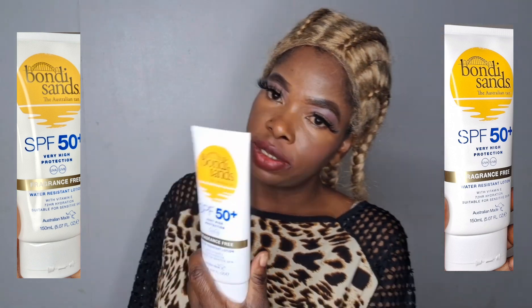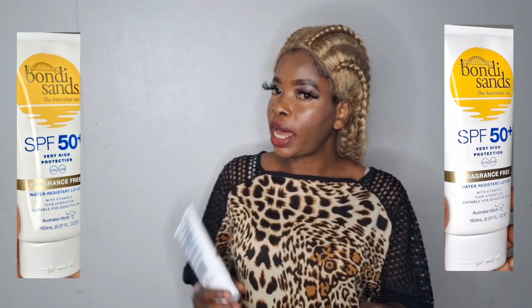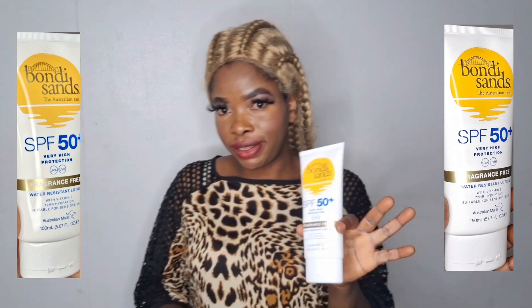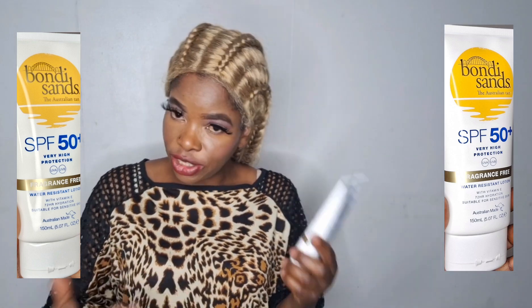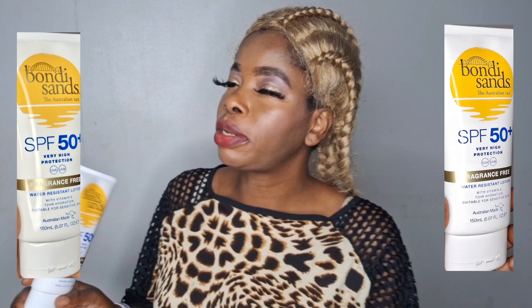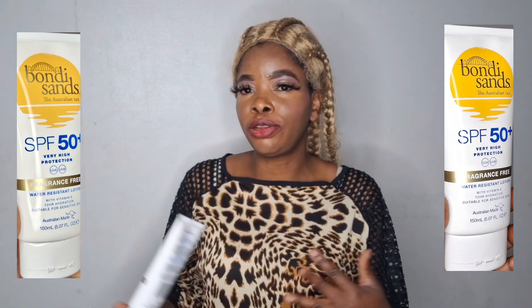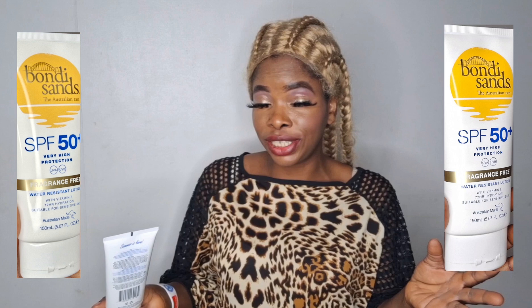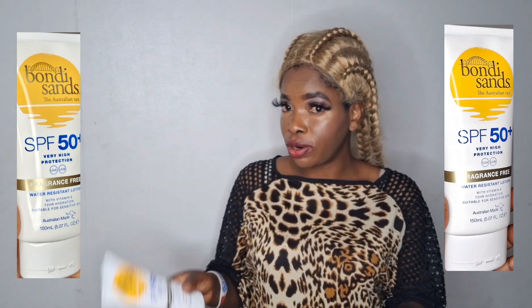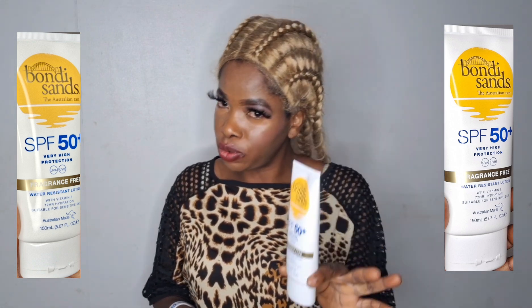I've done reviews on so many face creams, body creams, and even my own products on this channel. Have I used this one? Yes. How did I get to know it? Through my daughter. She's been the one using it for the past five or six months. Her friends even recommended it to her at school because the sunscreen I had before left a white cast on my face whenever I applied it. She said, 'Mommy, why can't you try this one? It's very good, you are going to love it.' I tried it and it's very very good.